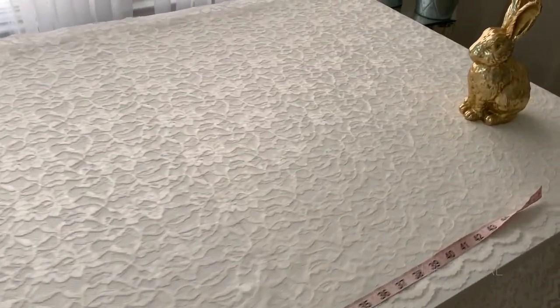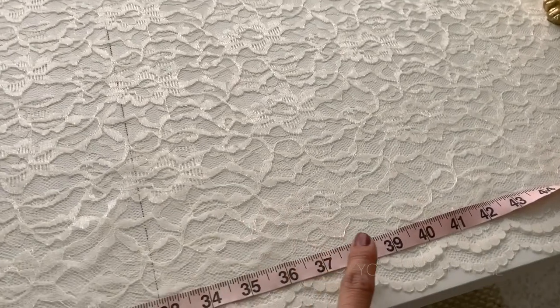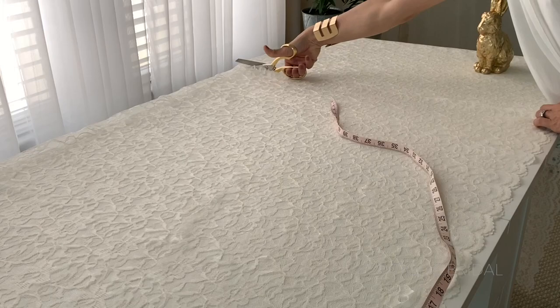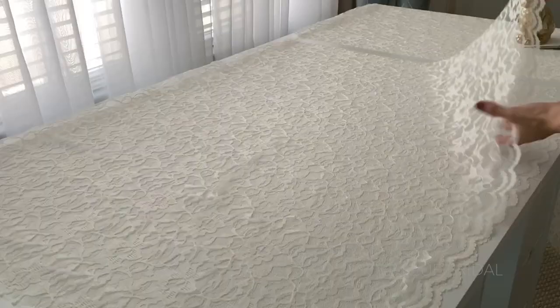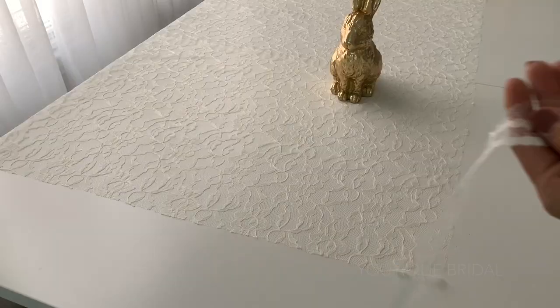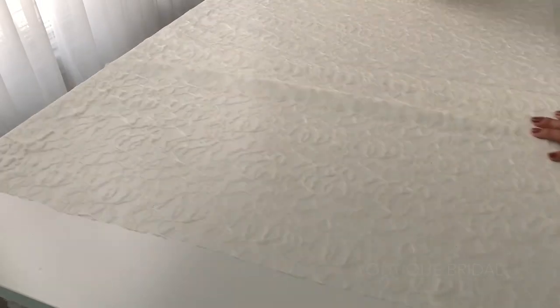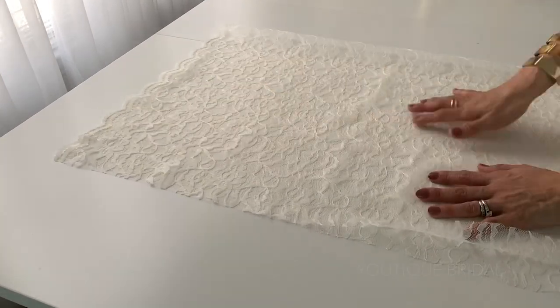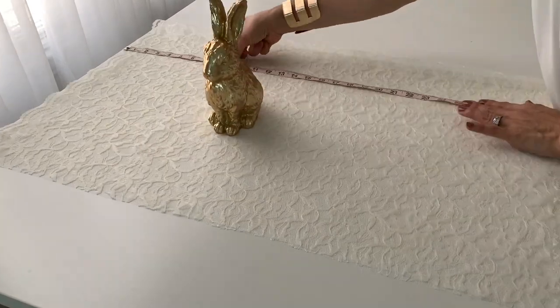I'm going to cut the fabric at 40 inches wide, which is my shoulder measurement. Then I'll open up the fabric and trim off the lace at one end. Next I'm going to fold the lace fabric in half and measure 23 inches down from the lace trim on the other end.